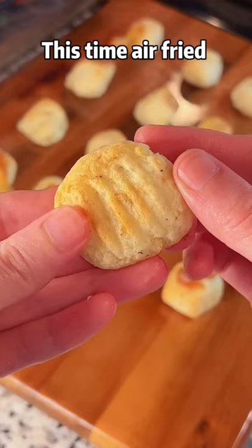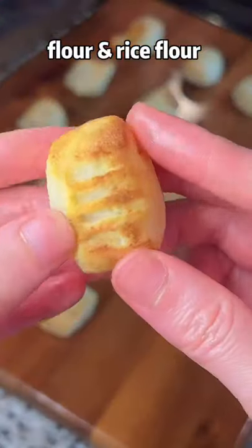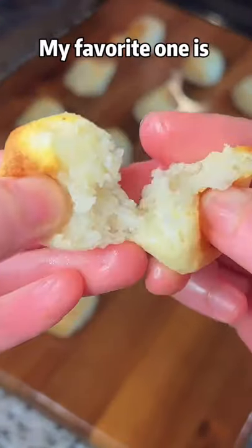This time air fried. No difference between flour and rice flour. My favorite one is...